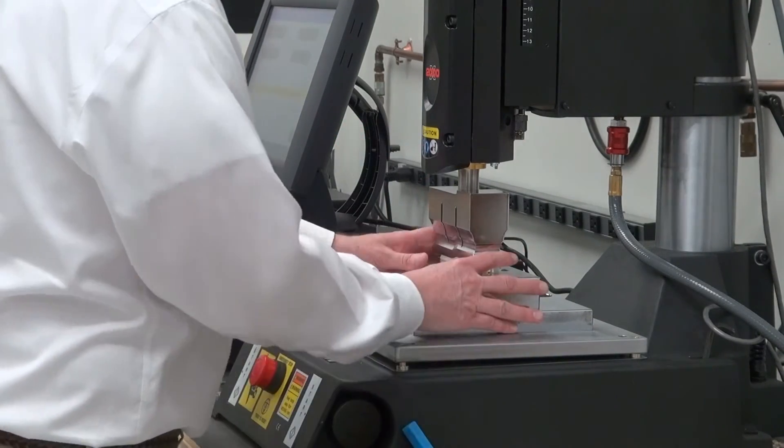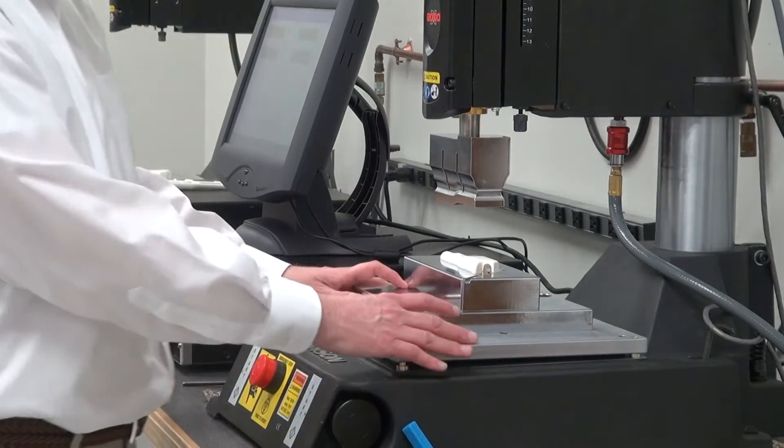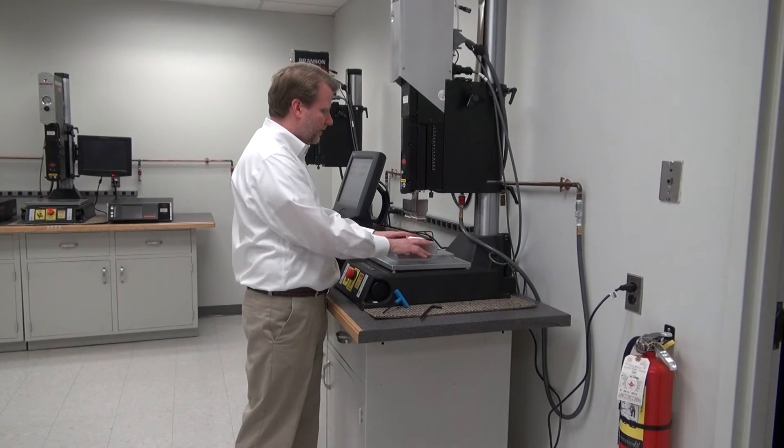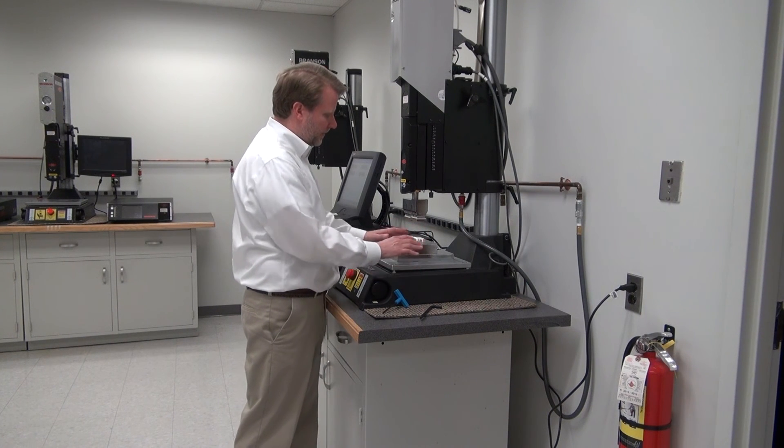Okay, now we're going to bring the horn back up. Now I should have it in a first iteration of being level. I'll do some test welds on it, then I'll look at the part and make adjustments to the leveling as needed.